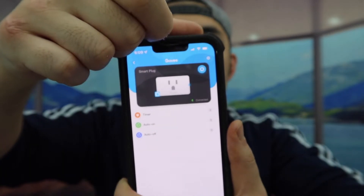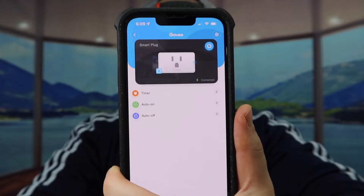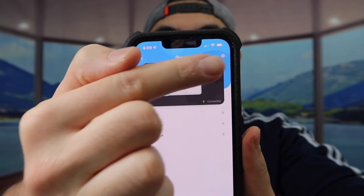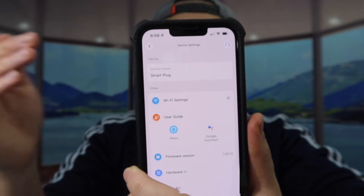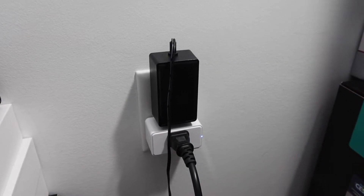Once connected, the app gives you all these options: a timer option, auto on, auto off. If you want to use Alexa to turn it off and on, you have that option available as well. If it's your first time, click right here to connect it to Alexa or Google Assistant. I already have it all connected, so let's test it out — I can see on the device it's blue right now.